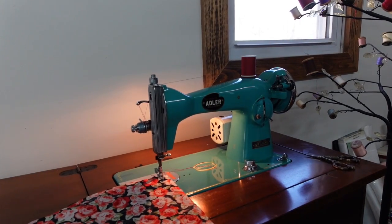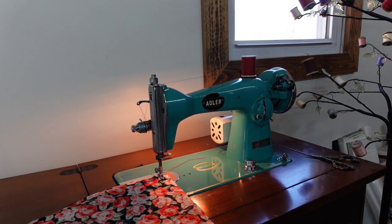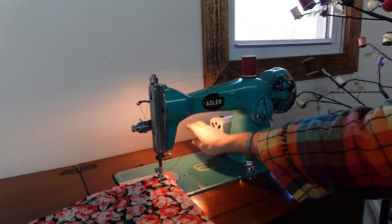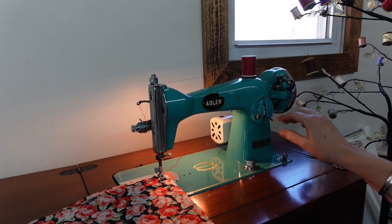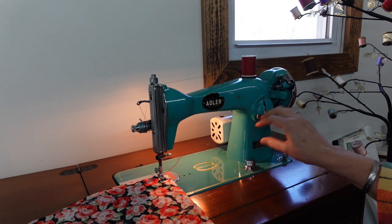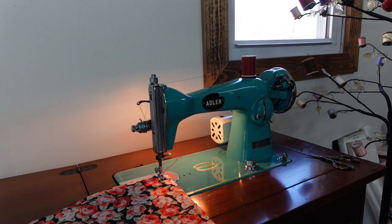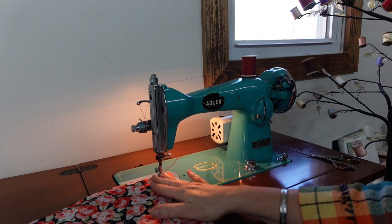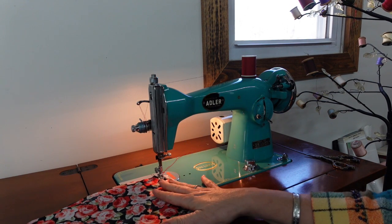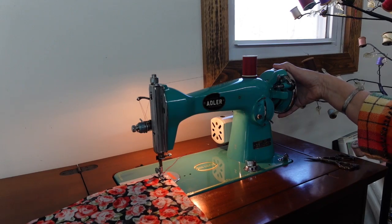I wanted to show you the machine I'm using for this project. I like to cycle through my machines so no one gets left out and freezes up over time. She is just a little mid-century Japanese-made Singer 15 clone. When the Singer 15 patent wore off, these things were made by all different companies, but it's very well made — just because it's a clone doesn't mean it's inferior. I can use my same 15 bobbins that I use in my Meister and my regular 15. She is going to be the belle of the hour.